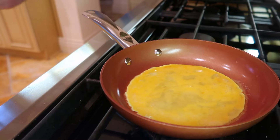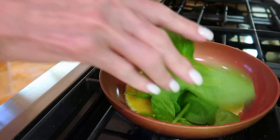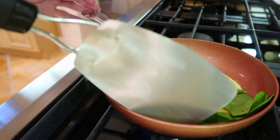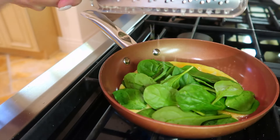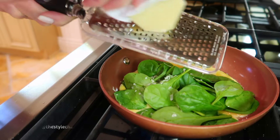Good morning everybody. We are making a one-egg omelet with spinach and fresh grated parmesan cheese. If you ever try it, it may become one of your favorite omelets. There's no measuring — use as much spinach and as much cheese as you like.